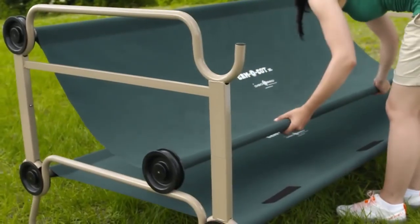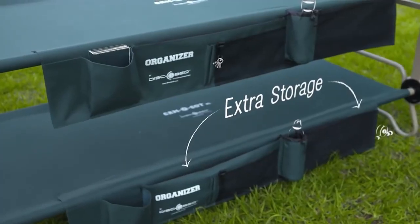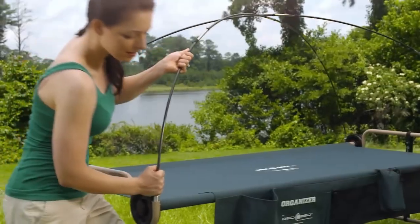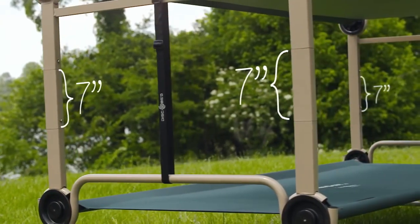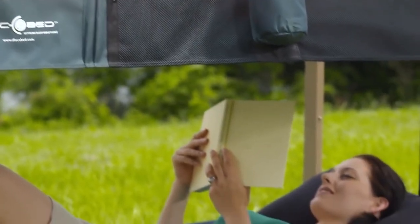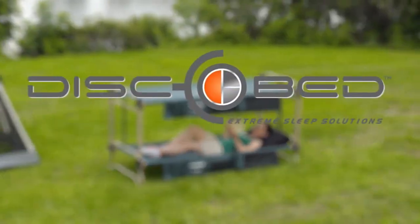Or convert the top bunk into a bench for daytime fun. DiscoBed also offers a range of accessories for storage and comfort. For more space under or between cots, accessorize with our optional leg extensions. The great outdoors have always been beautiful. Now they can be comfortable too, with CamelBunk from DiscoBed.